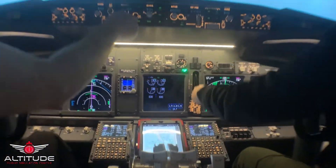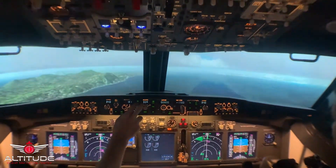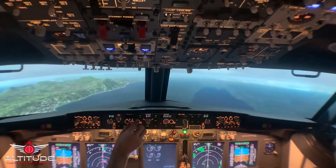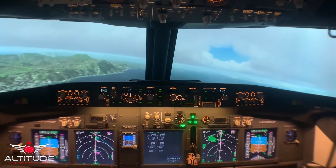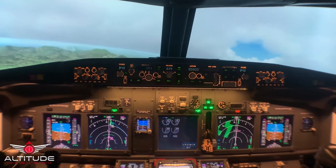Flaps 15. We've got a glide pack arms for you. Slowing to flaps 15. Speedbrake arms.